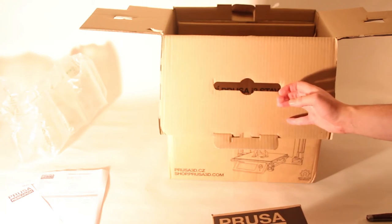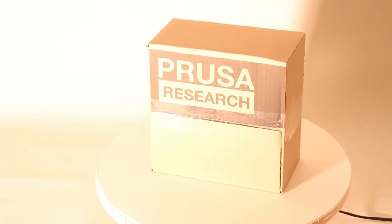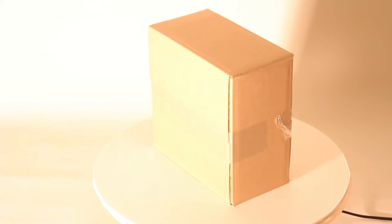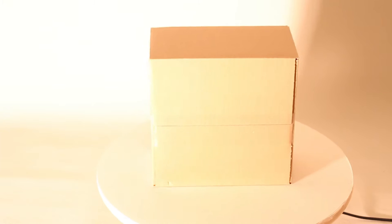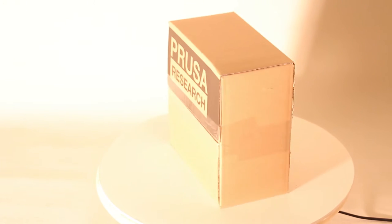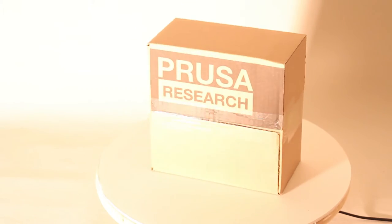You also find two small boxes containing parts — inside these boxes are 3D printed parts. You also have a box containing all the rest of the parts including bolts, nuts, belts, and electronic parts.